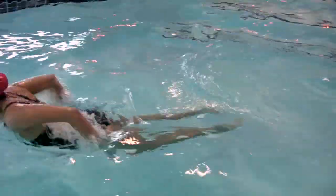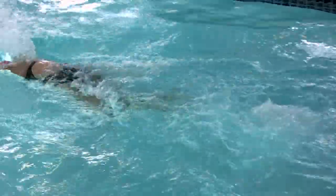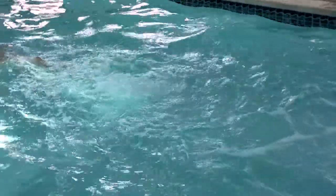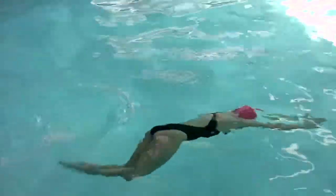The butterfly kick is like a mermaid kick or a dolphin kick. You want to keep your feet as tight and together as possible — try to create like a mermaid fin. Our bodies aren't like fish, so we're not really made to move in the water, so you want to think of trying to make your body like a fish or like a fin.